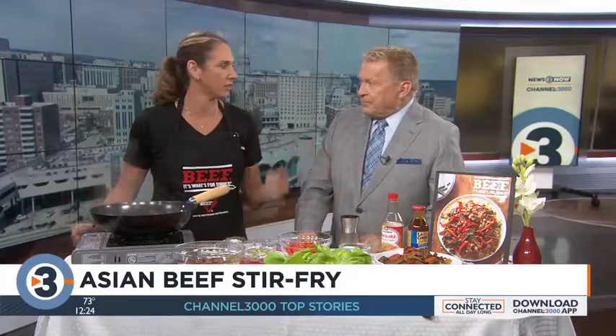Angie Horkin from the Wisconsin Beef Council is here. Welcome back to you. You're making steak stir-fry today. It's a great time of year to talk stir-fry because they're so quick and easy — like 20 minutes start to finish.